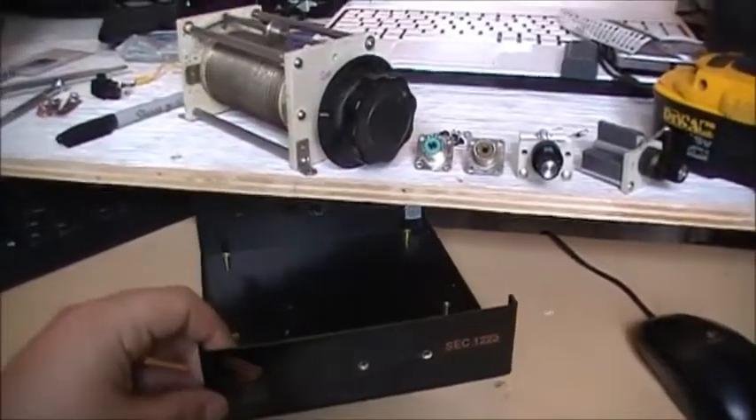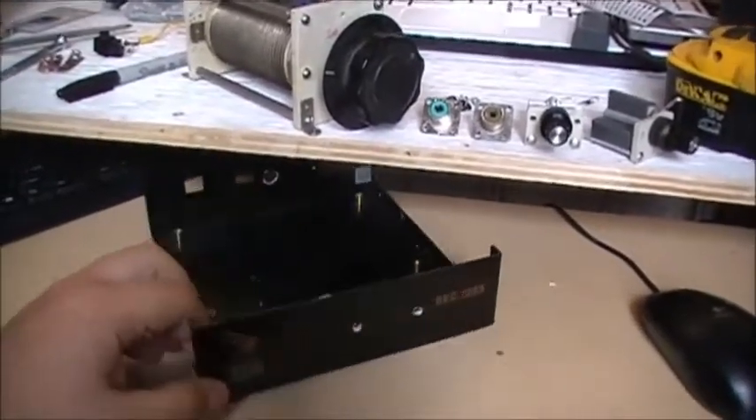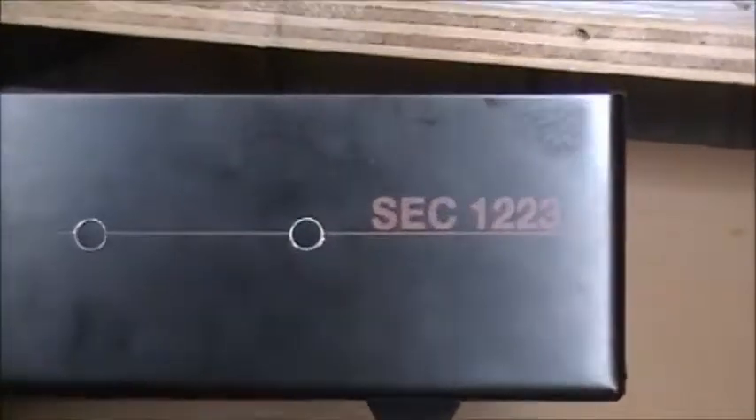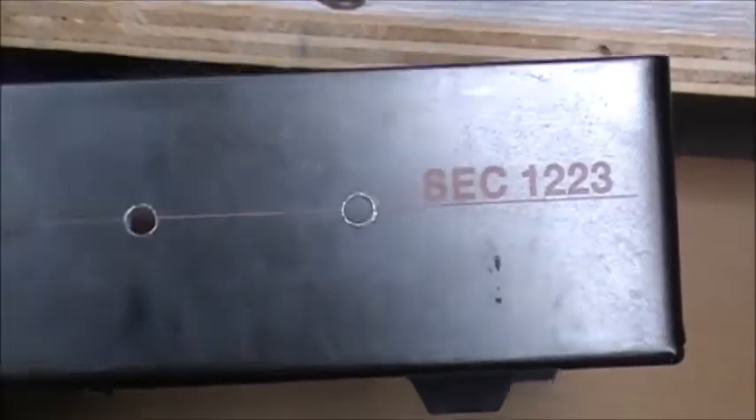Hey guys, another project today. I'm going to build a little item. I got this old SEC 1223 power supply cabinet, the one that didn't work for a while, and we're going to build something inside this cabinet.